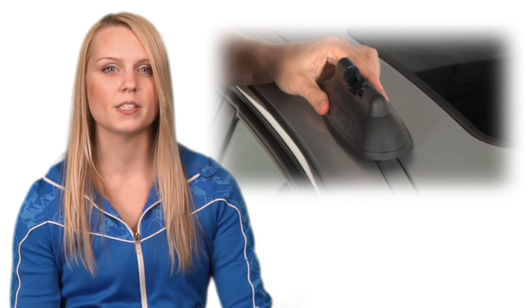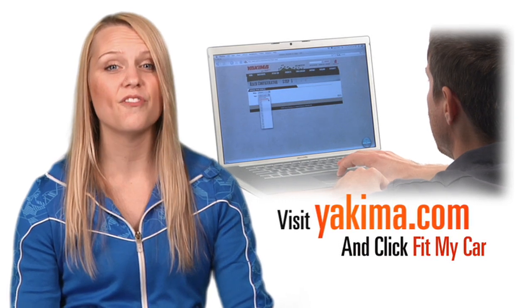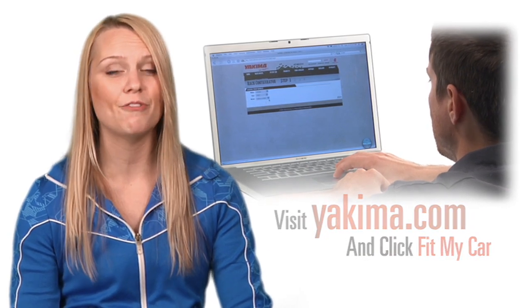Not only are control towers easy to install and remove, you get the widest range of crossbar spreads with fully adjustable tracks. The landing pads are custom made for different vehicle applications, so consult the Yakima Fit Guide or click Fit My Car on Yakima.com to find out which landing pads are made for your vehicle.